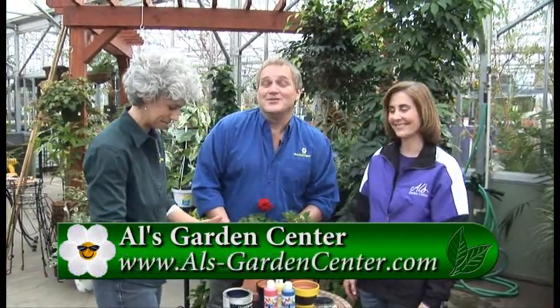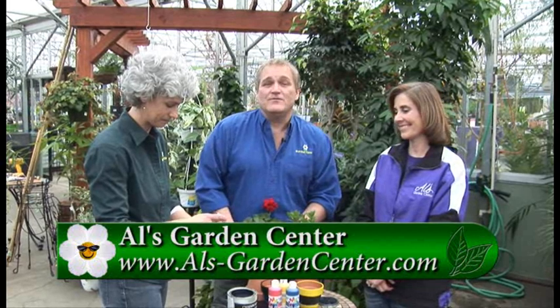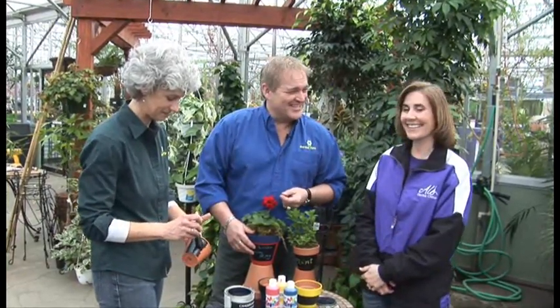For more information on all the Kindergarten segments you can go to GardenTime.tv, and be sure to check out Al's website for when they're going to have their kids' projects going on there. Thanks so much. Thanks, William.